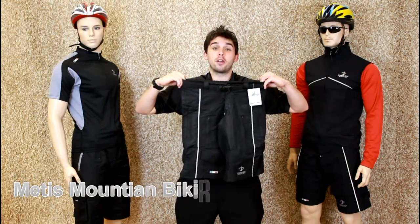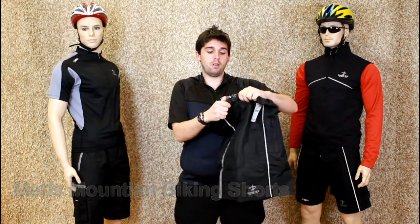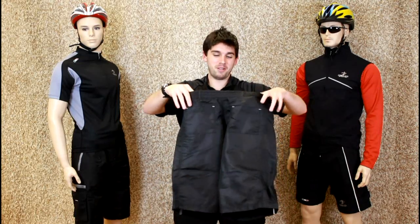These are the Deco Metis cycling shorts for the key mountain biker. On the front you've got a quick snap belt buckle. On the back, it's completely elasticated, just in case your weight dramatically changes over short periods.